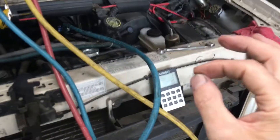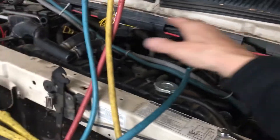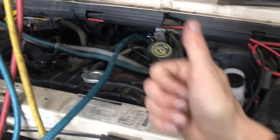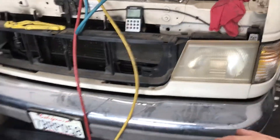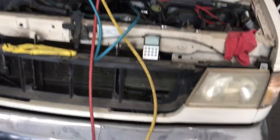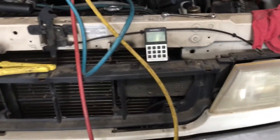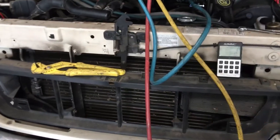I use my R12 just for old classic vehicles, or somebody who's willing to pay the money to have the whole system redone with new hoses, new everything. That's your best bet of not having leaks — everything is brand new, then you put R12 into it if you have an old R12 system. But don't keep dumping R12 into an old leaky system. I really don't like to do that. I try to get them to go to R134 or fix it. No dumping.